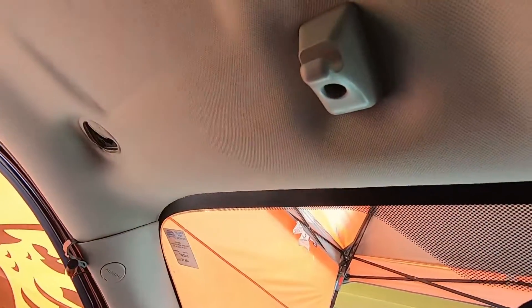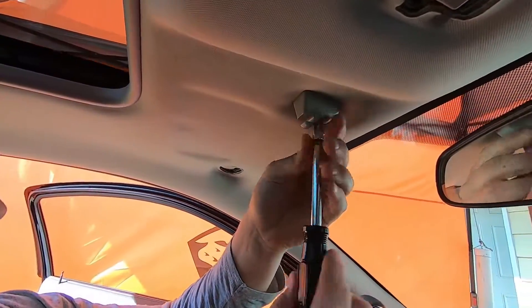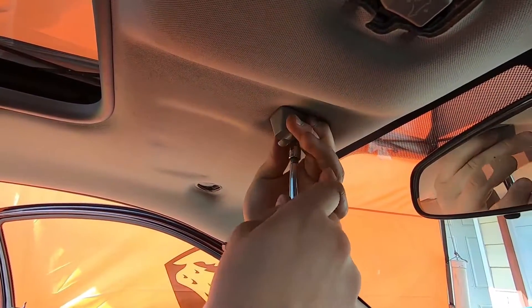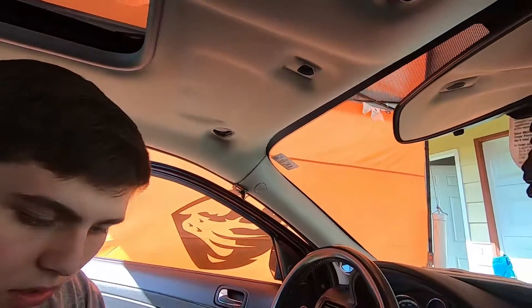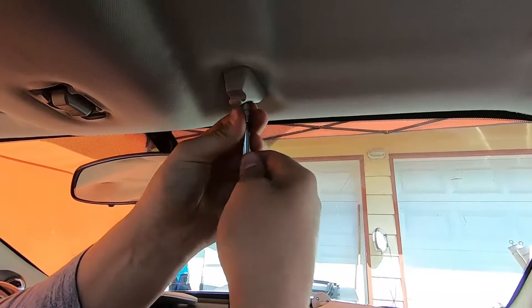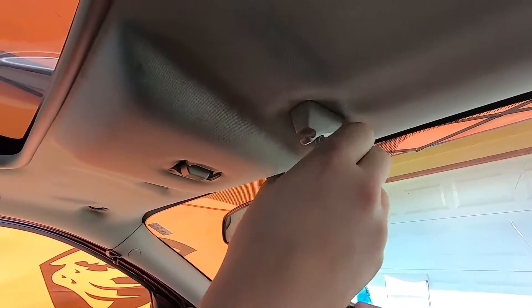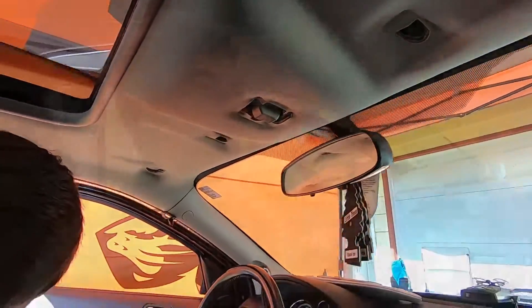Once you have the visors out, take out the other side too — there's just one torx bit in there, the same size as the other one: T15.